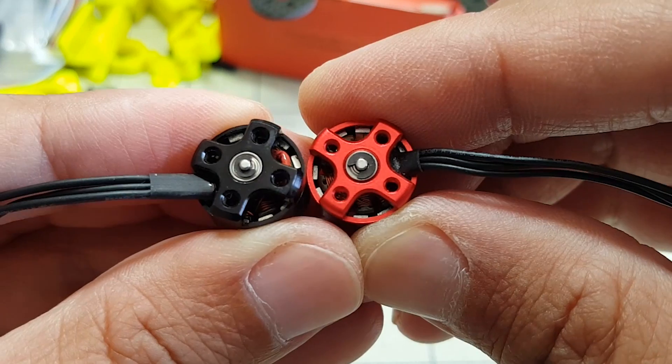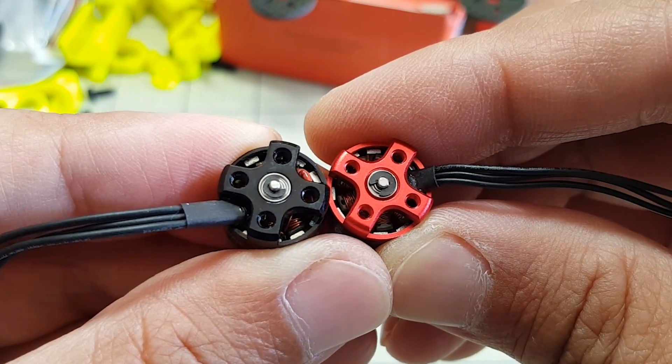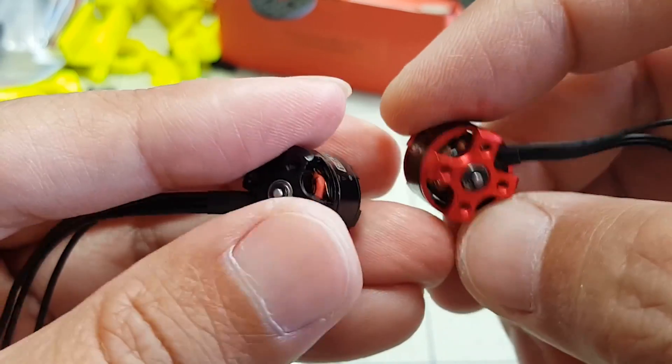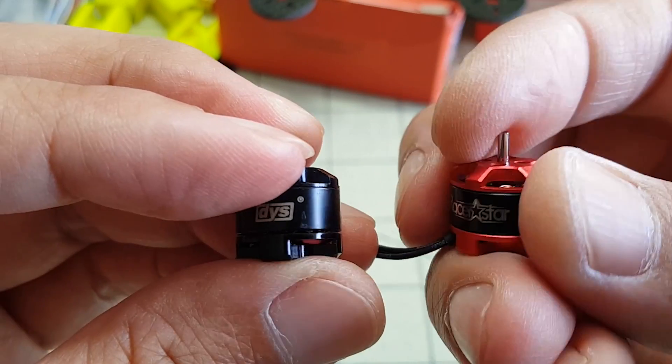It's pretty hard to get the camera to focus on the windings, but they also look fairly similar. There's a standard C-clip and a bearing underneath that also looks pretty similar. So even though this Racer Star motor is only rated to 2S, I'm pretty sure it will be fine on 3S, but I guess we'll find out.